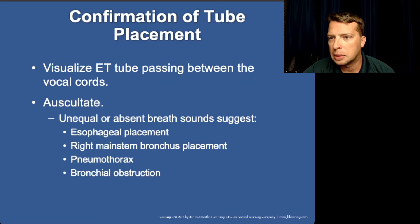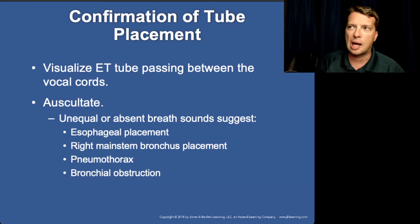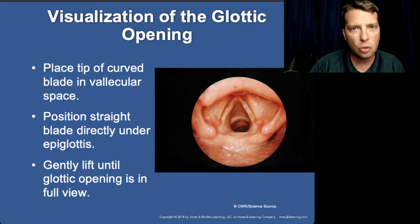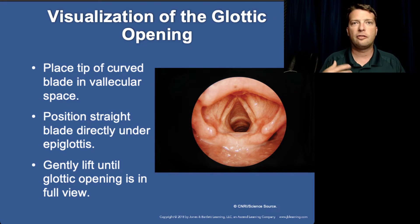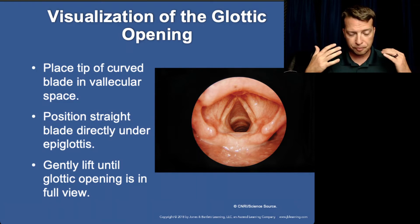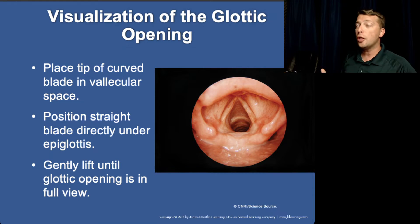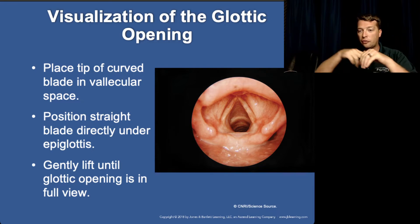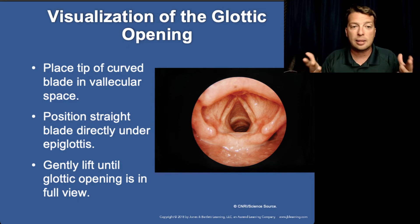The best way to confirm ET tube placement is to visualize the tube passing through the vocal cords. You want to see the tube pass through — that's a very trusted confirmation method. Another method is to have a hand placed over the trachea at the larynx while the ET tube is being passed through; you can feel the tube pass through the larynx through your fingers — or a partner's hand — and that's a great confirmation method.